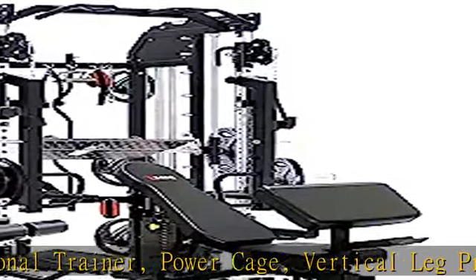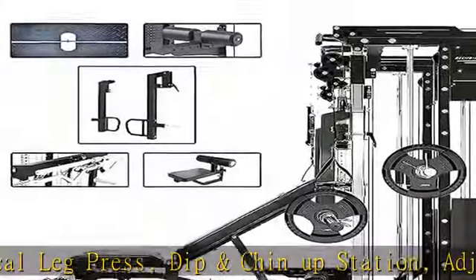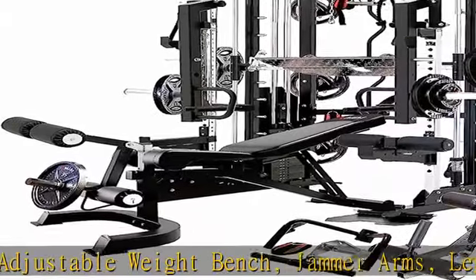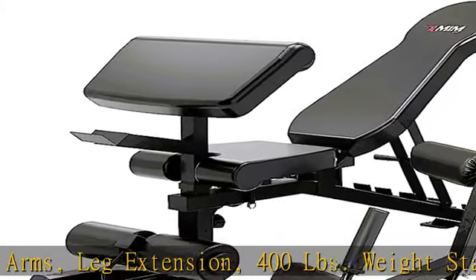A complete set of strength workout solution comes complete with solid weight rod, copper bushing, cable, hard chrome plated sleeves, barbell, lat bar, straight curl bar, Olympic bar storage, spring clips, and rubber stopper for smooth slide.